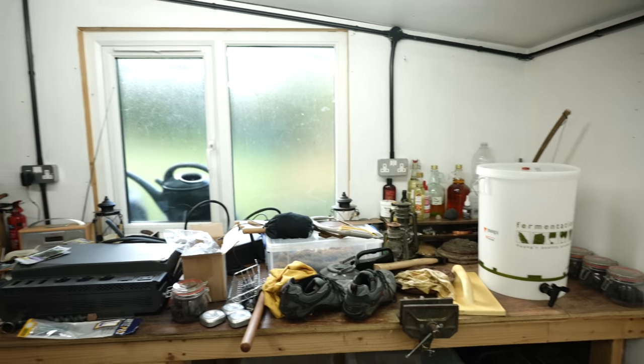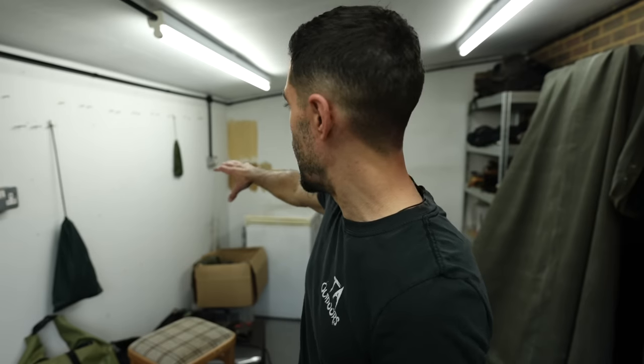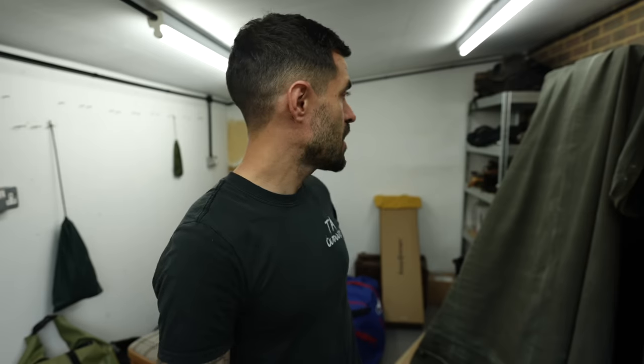It's already got lighting and one worktop with some drawers. I need to extend the worktop all the way along, do a bit of paint work and give it a really good proper organisation, get some stuff up on the walls to hang tools. Just sort my life out really. So thanks for tuning in — I hope you enjoy the episode.